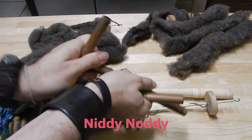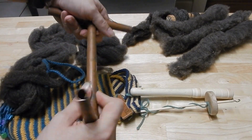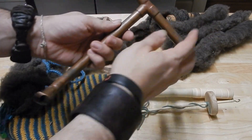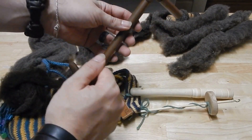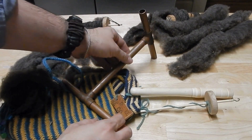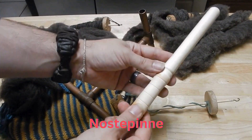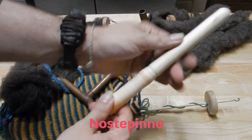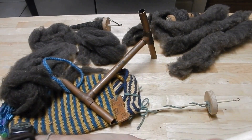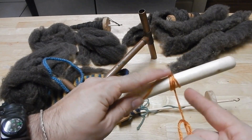This is a breakdown niddy noddy — just some copper pieces that come apart so you can store all of this in a handy bag. But this lets you take your finished yarn off your spindle, loop it around here — I'll have a video to show you how to use a niddy noddy — loop it around so you can create a skein that you can tie together and wash to set the twist. After you've done that, you're going to use this — it's called a nostepinne, I think. I turned this one myself on the lathe. It lets you hold some yarn down in this notch and then begin to create a center-pull ball around it that you can slide off when you're done.